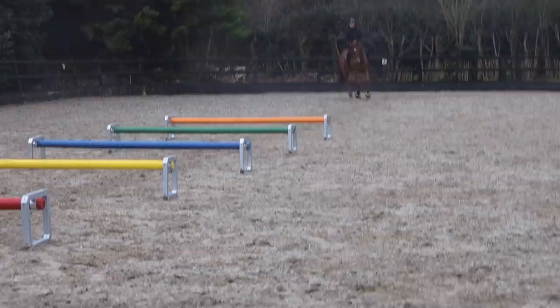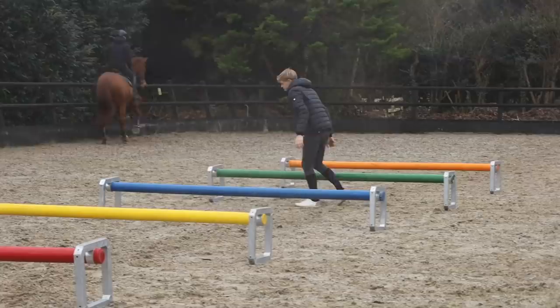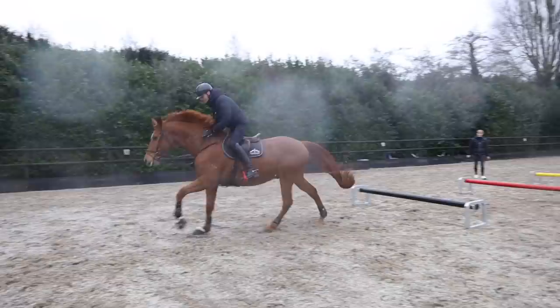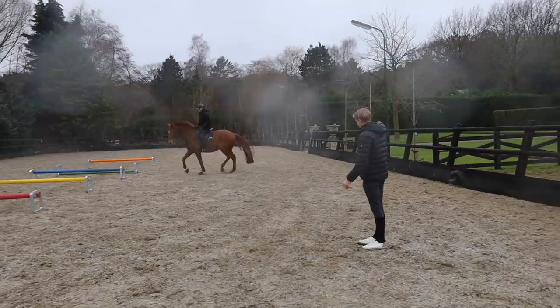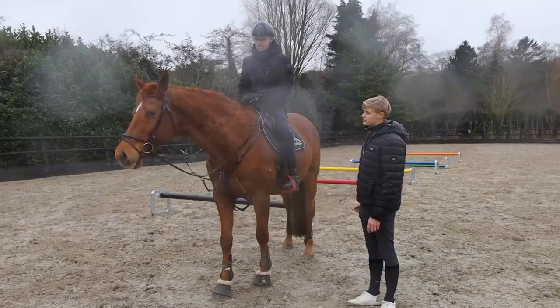I saw him with his ears really forward, looking at the jumps with his eyes — of course he drifted all the way to the left and I thought we were going to jump out to the outside of it. Good boy! I think we're going to cut the video here because the weather is meant to get worse. We saw on the app how it looked, so I'll catch up with you guys inside and we can go over what we see on the app about how Chase was doing.